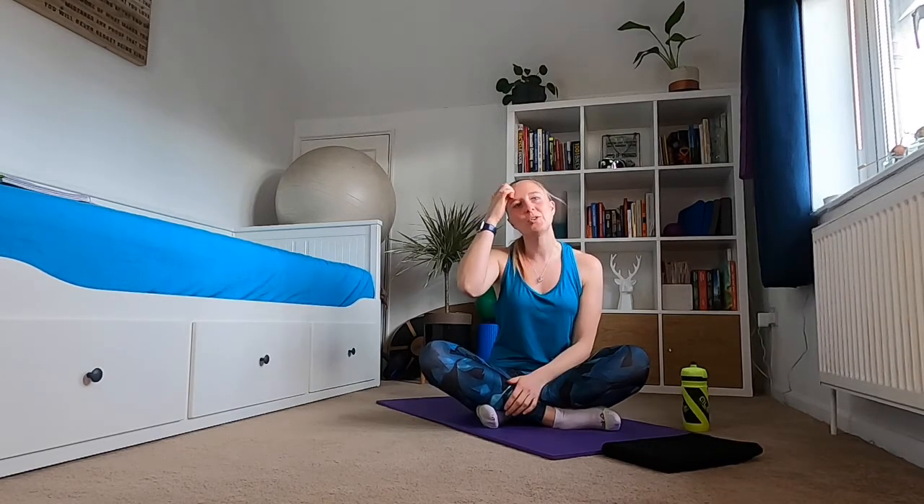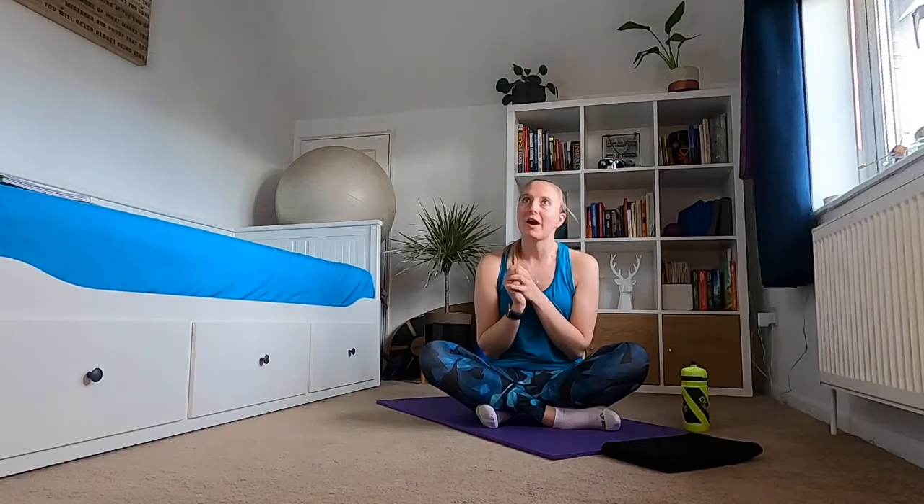Hi everybody, welcome to my latest brain break, my energy break. It's the 10-minute workout that you can do from wherever you are, whenever you like. You can join me live right now, and then it will be on my Instagram and my Facebook for you to do whenever you want from today on.